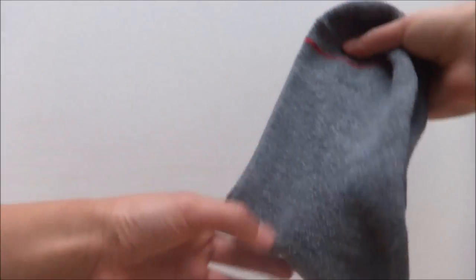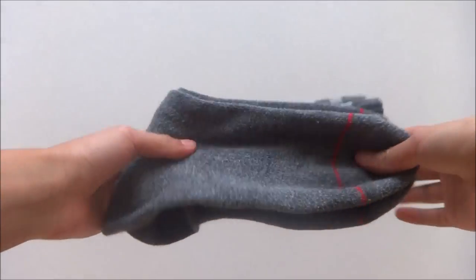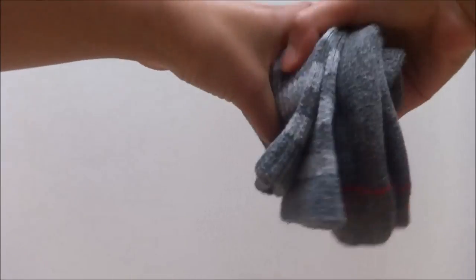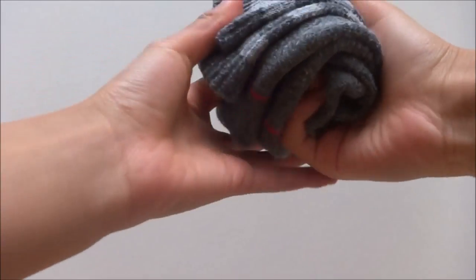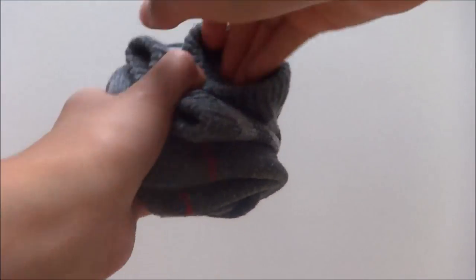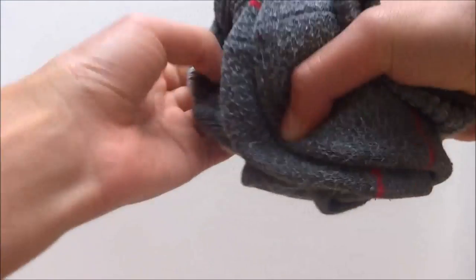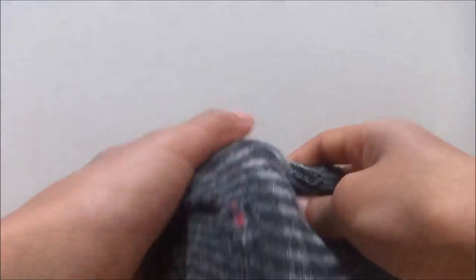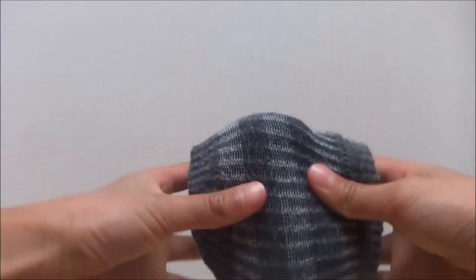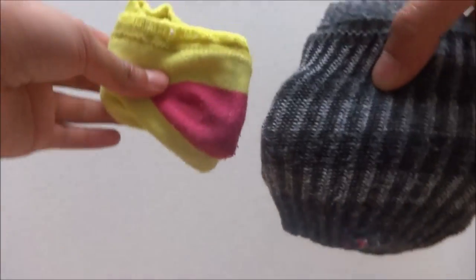Next, for the second way, layer them together, fold them in half and start rolling with the outer edge as the top of the sock. Then take the outermost edge and pull it over the entire sock. This is perfect for making it smaller, such as when you are traveling.